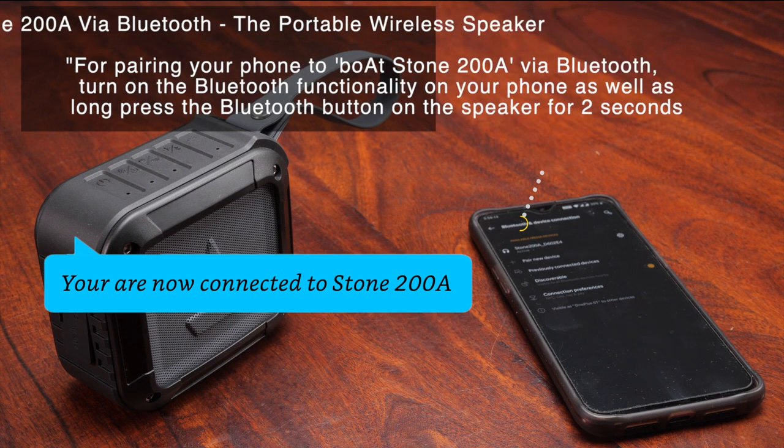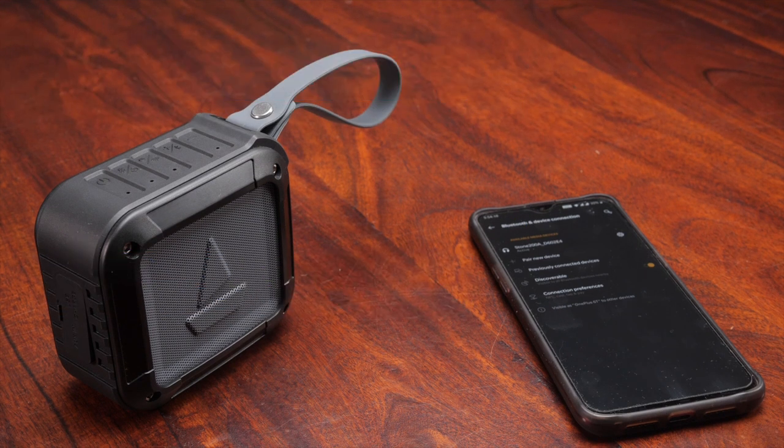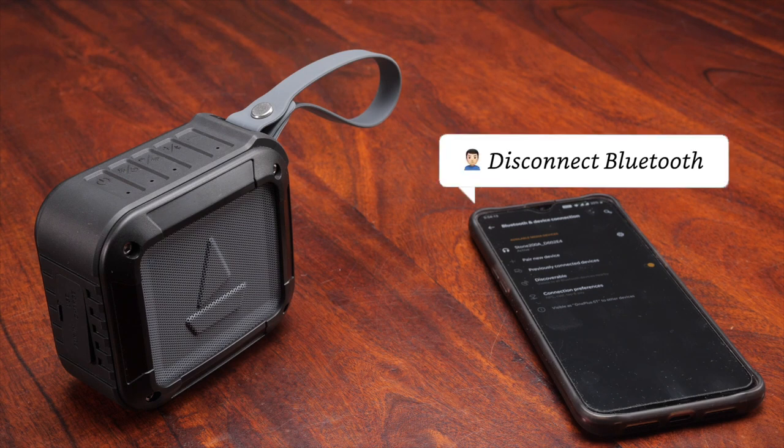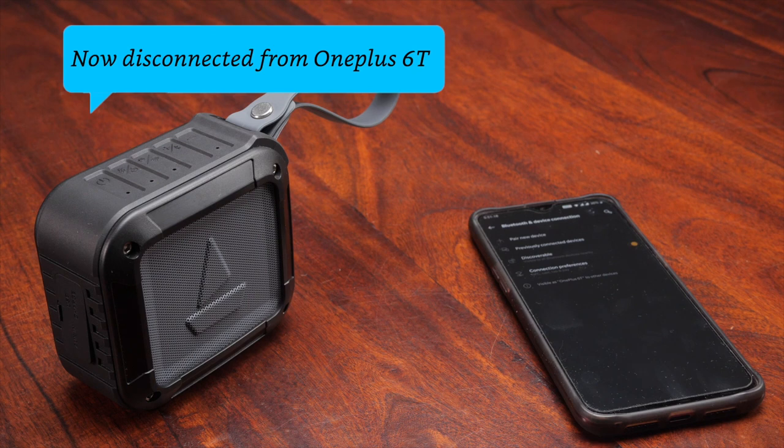You're now connected to Stone 200A. Now connected to OnePlus 6T. Alexa, disconnect Bluetooth. Bluetooth is disconnected. Use voice command or Bluetooth button to connect back. Now disconnected from OnePlus 6T.